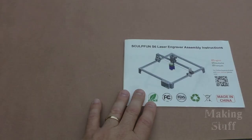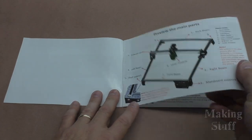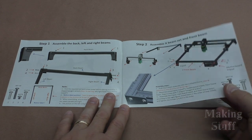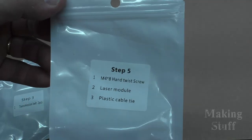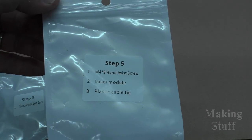This laser engraver kit does come with some assembly required, which brings me to the first point I'd like to make: this kit has very good instructions. The assembly manual has step-by-step instructions with plenty of illustrations that show how to assemble it. Each parts pack is also labeled for the step you're working on, and each piece is clearly labeled. It only took me a little over 20 minutes to assemble this machine.